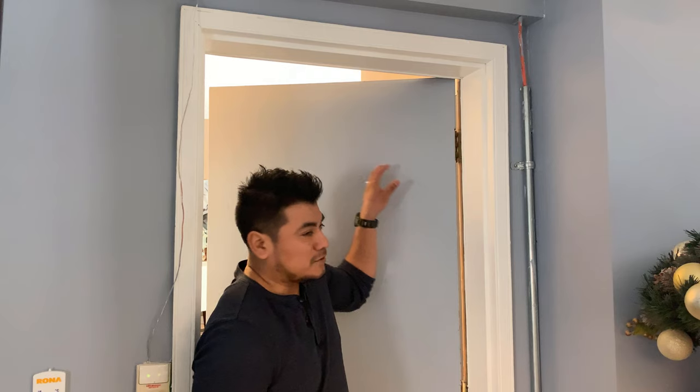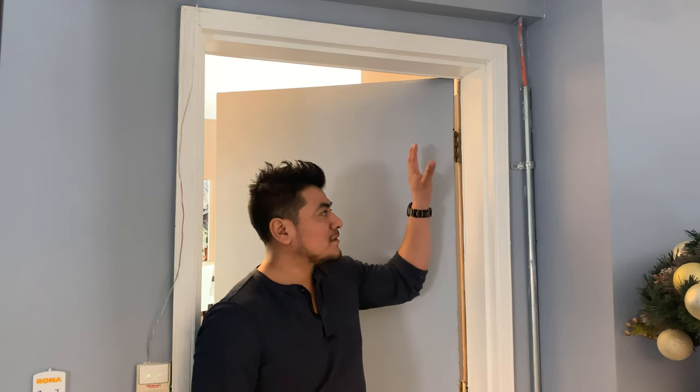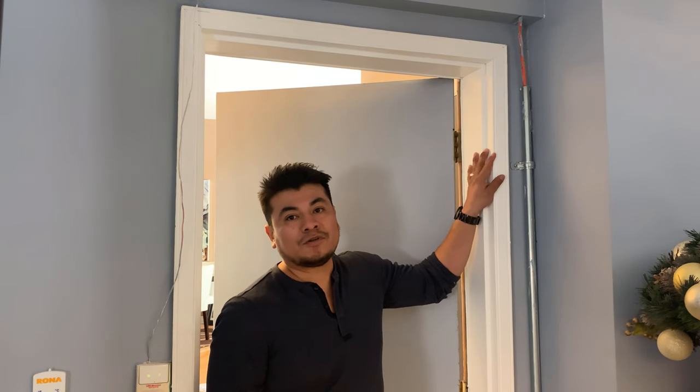Hi guys, welcome to our channel. My name is Carlos. I specialize in window and exterior door replacements. Today I'm going to be showing you how to measure for a pre-hung exterior door — that's when you want to change your whole door system, which means door slab, door jambs, brick molding, and sill — basically a full door replacement.